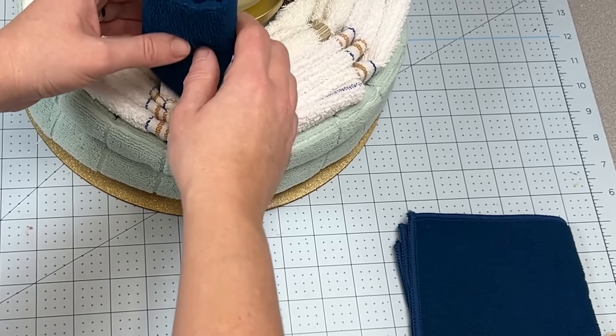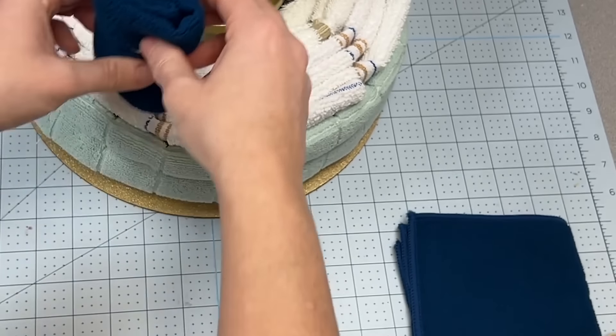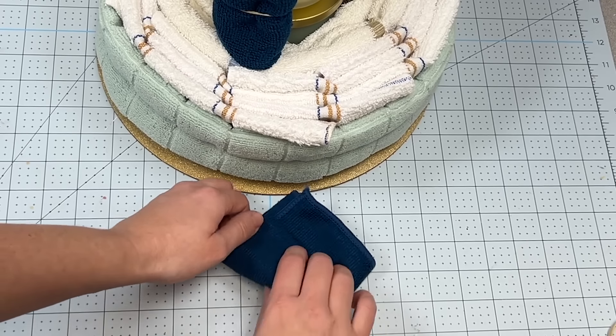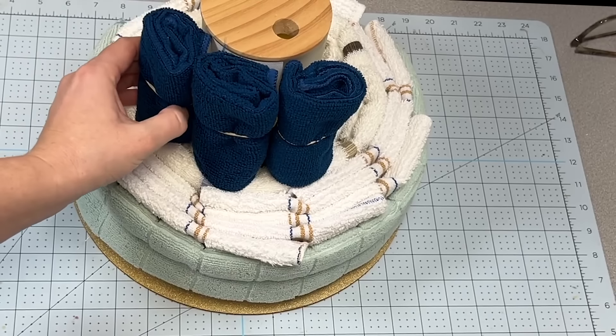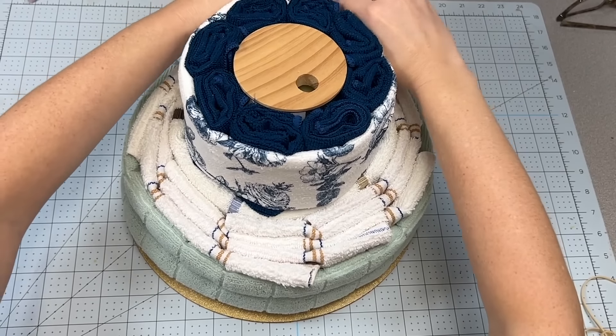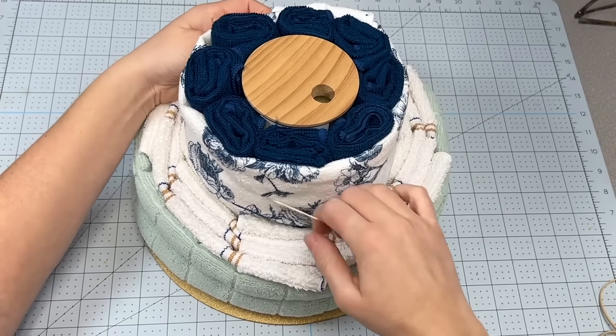I'm going to roll up some more of the smaller microfiber towels into neat little sausage rolls, secure them with an elastic, and continue doing this until I have enough microfiber towels to go all around the base form. Then I'm going to take another decorative microfiber towel, wrap that around these, and secure that as well with a rubber band.